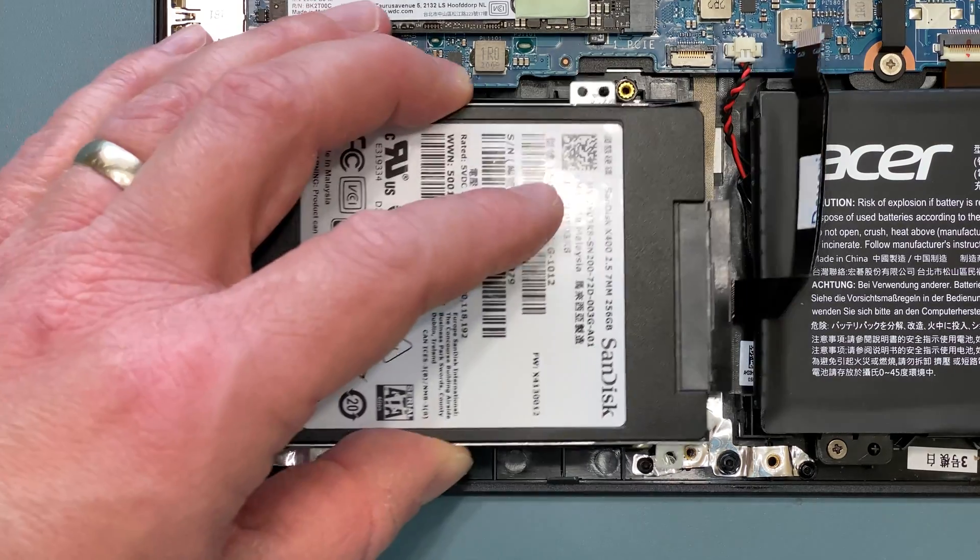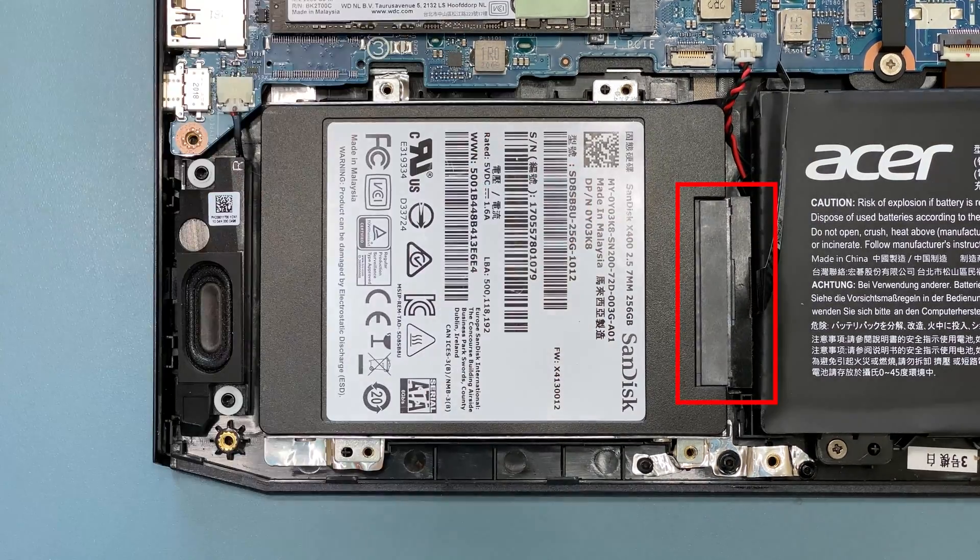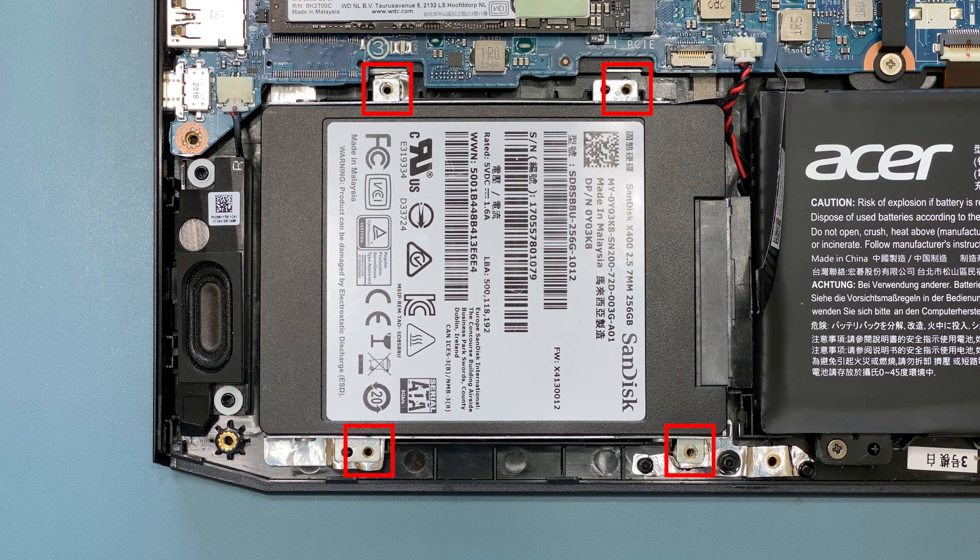Next, lay the mounting bracket back in your system with the connector facing to the right. There are four screw holes to secure the bracket back to the system.